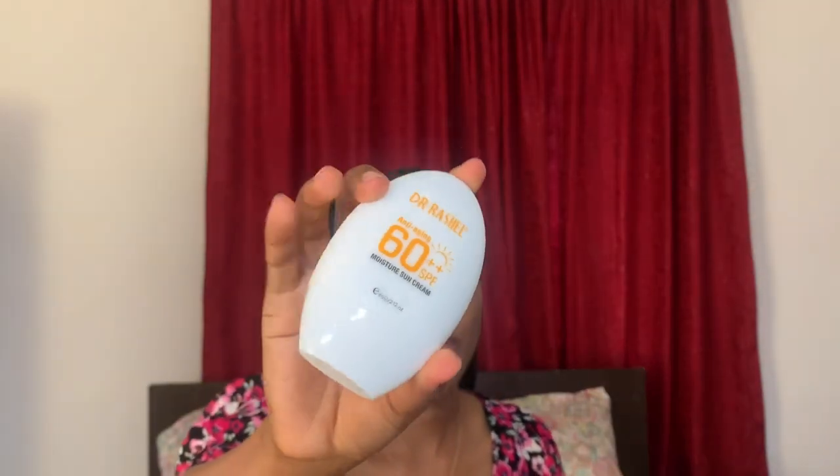It's quite small — this one is 60 grams, while the other is about 150. This is how the Dr. Rachel sunscreen comes. It has a very tiny pump. It's already coming out, and this is so thin compared to the other one that had a very large opening.